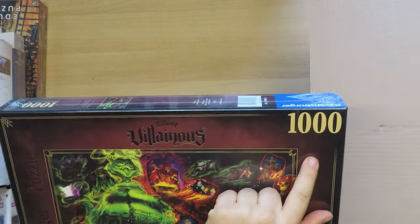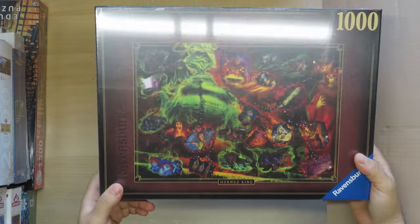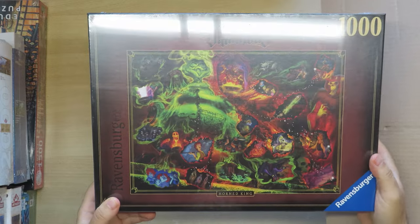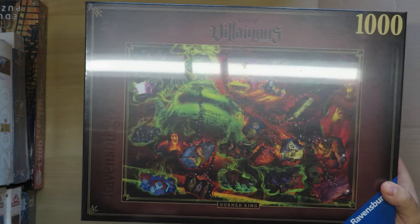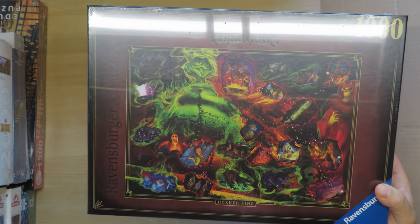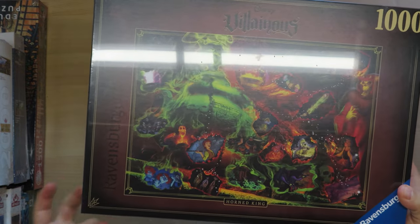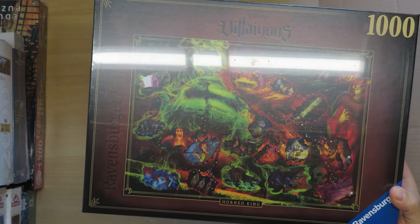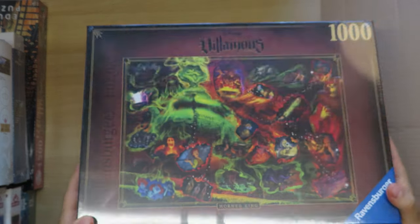And now something very famous — 1000 pieces, the Ravensburger logo. It's from the Villainous series. The name is 'Horned King.' I don't actually know the movie it's inspired from, but I really like the image — it's dark, gothic, and nice to have.